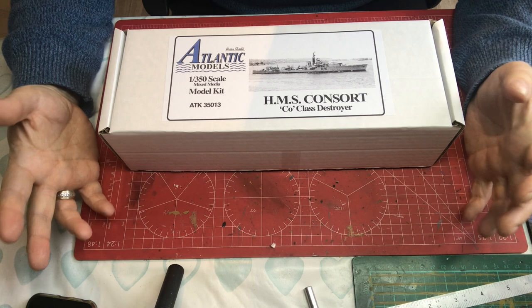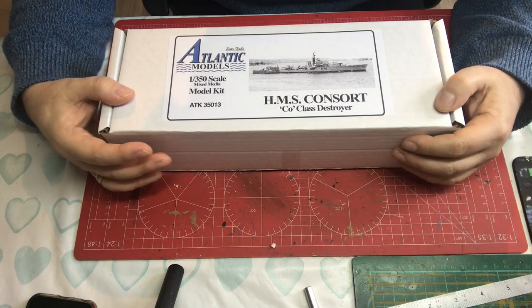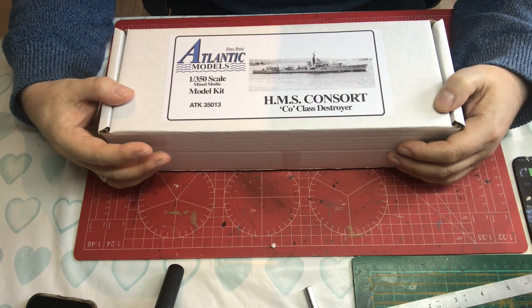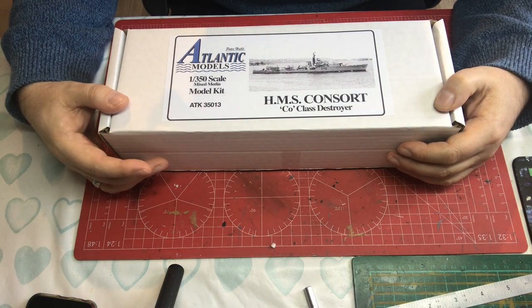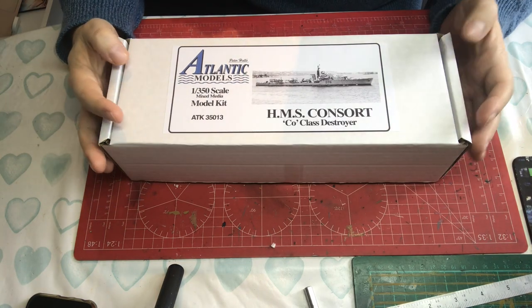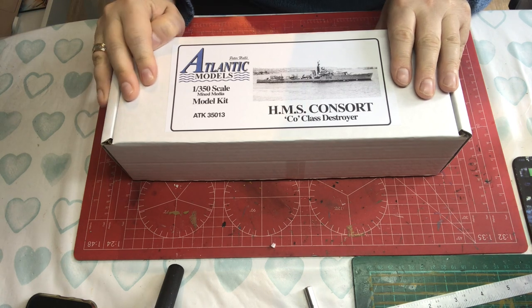HMS Consort was the first of three Royal Navy ships to attempt to go and refloat Amethyst. To cut a long story short — well followed in the media at the time — Amethyst eventually managed to slip her anchor and get down river under her own steam, coming under artillery fire but managing to get to Nanjing and rejoin the fleet.